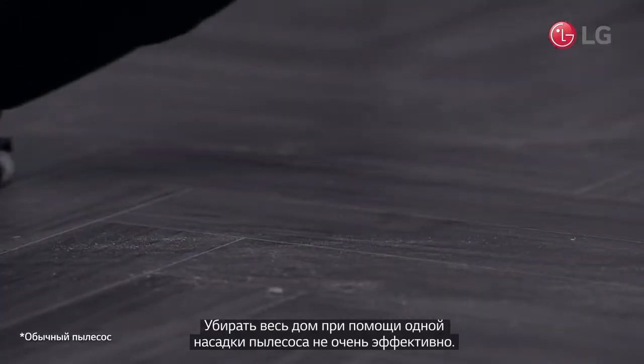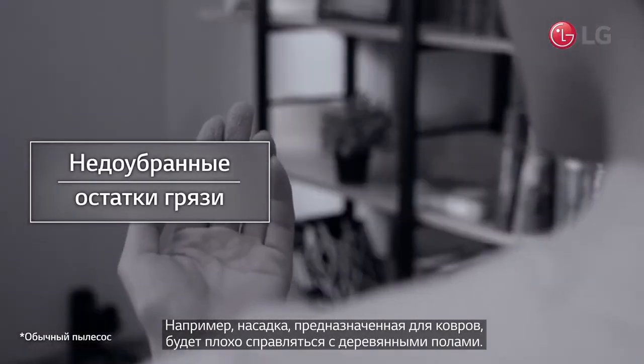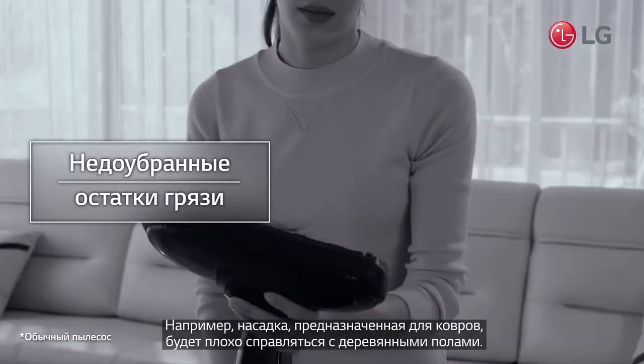Trying to vacuum everywhere with a single nozzle is not very effective. A nozzle designed for carpets will not be the best tool for wooden floors, for example.